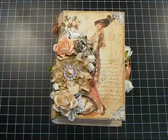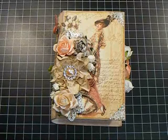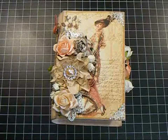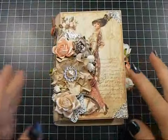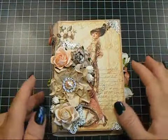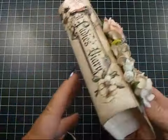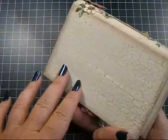Hey everyone, it's Nancy, and I'm back with another video for Wilder Kid Crafts for the Wild Bunch. I wanted to share this latest project with you. This is an altered book box, and it has a small mini album inside of it. This box was just a regular paper mache little box that you can get at your local craft store.